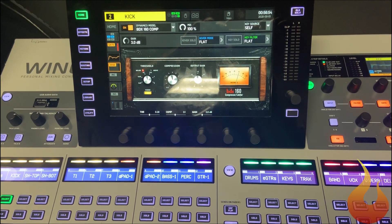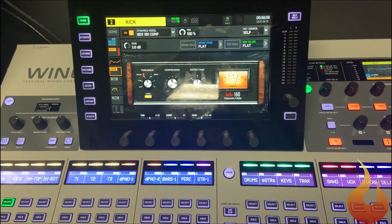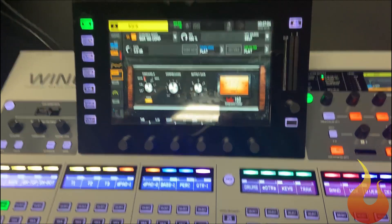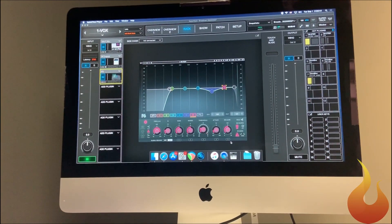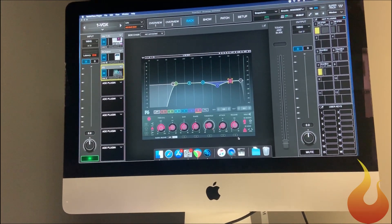I apologize for any shakiness, but here we are at Chet's Creek Church. They have a Behringer Wing at front of house, and this is the one we're looking at in broadcast — running a hybrid system with an iMac running Waves Super Rack and a bunch of Waves plugins.